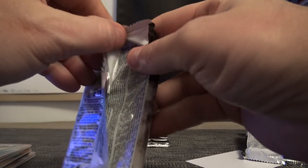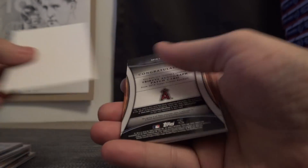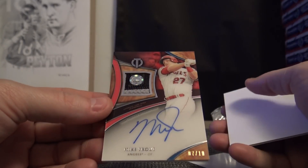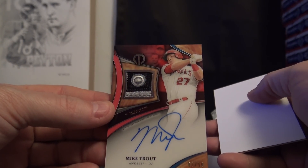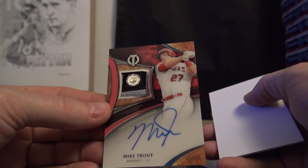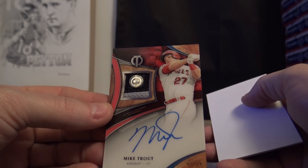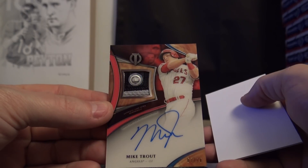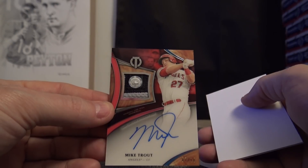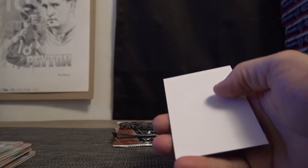Mariano Rivera. Jonathan Scherzer — oh damn, I wasn't expecting that. That box has been marinating for about 20 years. John G had that box sitting over there for about six months. Mike Trout patch autograph, seven of only ten, with the stamp on it — I wasn't expecting that, dude.